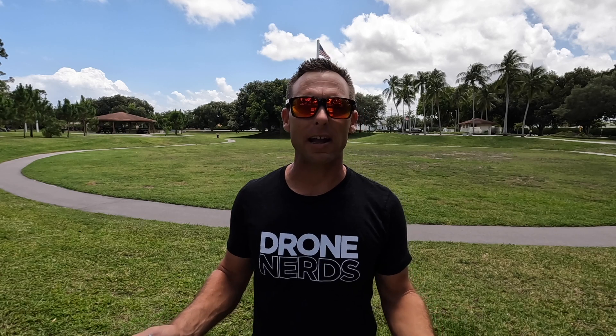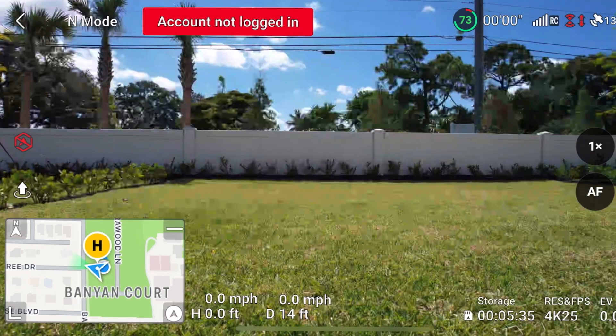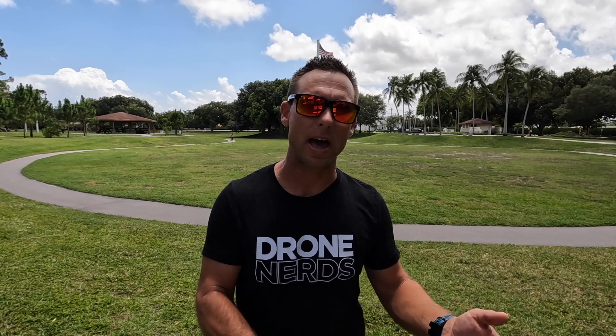Another pre-flight thing I like to check before even getting out to the field is a firmware update. You don't want to get out to the field and realize there's a firmware update and then spend time — and burn battery — doing that update on-site.